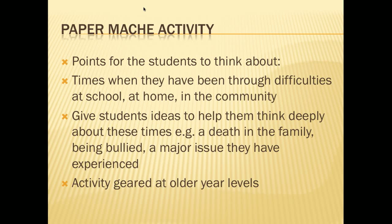I also think that this activity is better geared for senior primary students, as younger students might not be able to fully understand the issues being looked at in the activity.